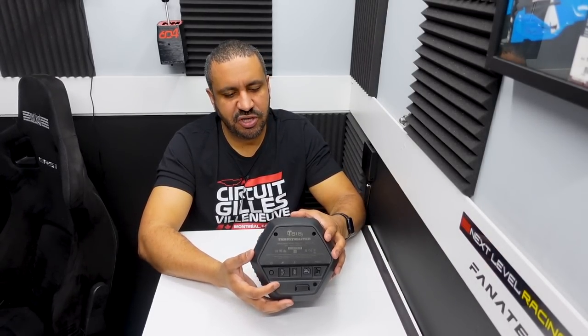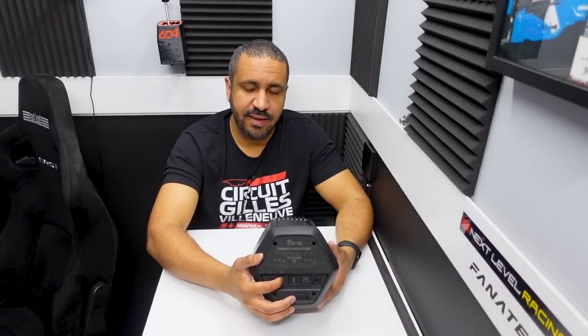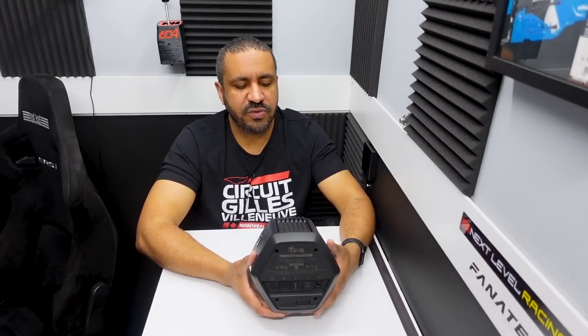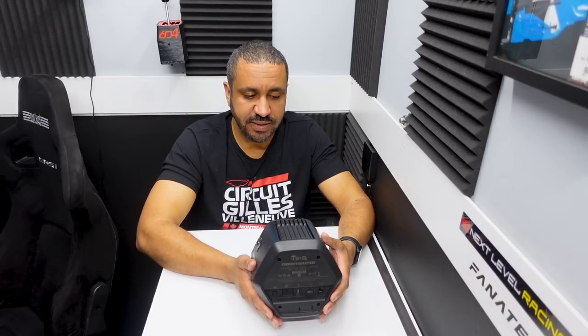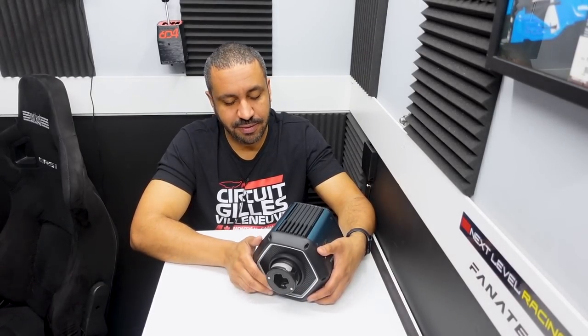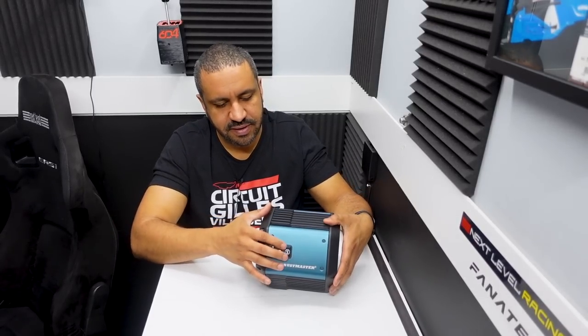Looking at the back, it comes with a power brick that plugs in here. There's an on/off switch at the back, a USB-C port, and then two ports off to the right. One is to connect to the pedals — it's a custom RJ12 connection, which really annoys me; just use standard RJ12 please. Next to it is an RJ45 port which will connect to future wheels. Right now all existing removable Thrustmaster wheels will connect to the T818 wheelbase — I even tried the TGT2 wheel and it worked fine.